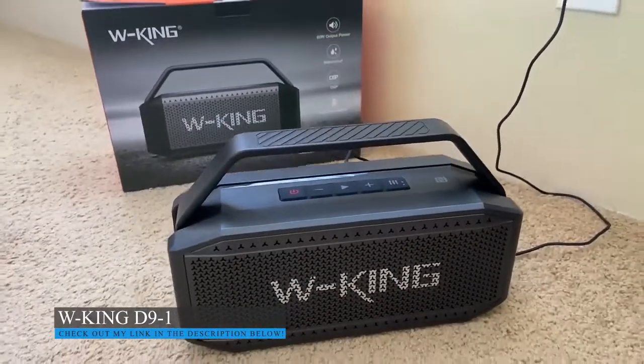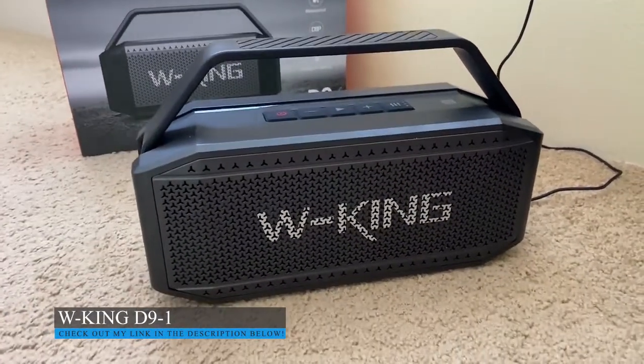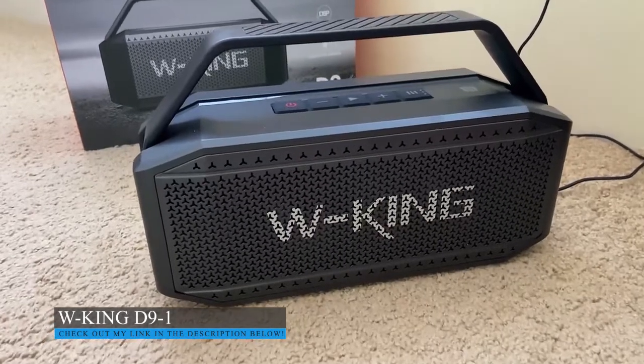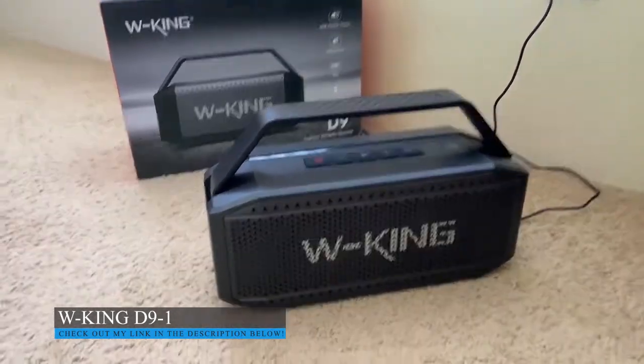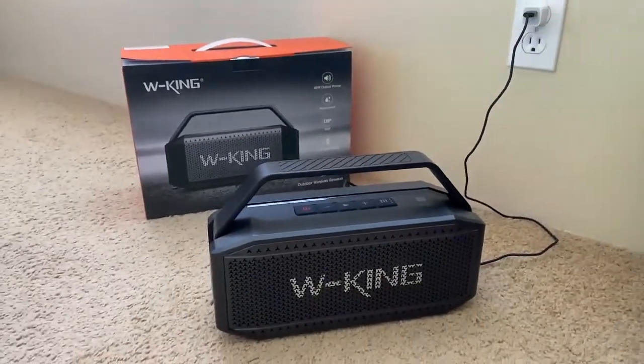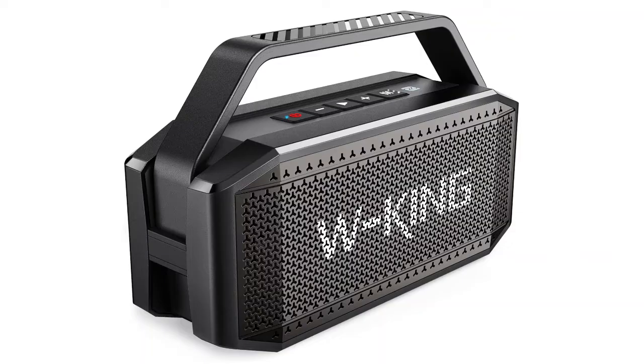So yeah, this is a very nice Bluetooth speaker. I'm very happy with my purchase.